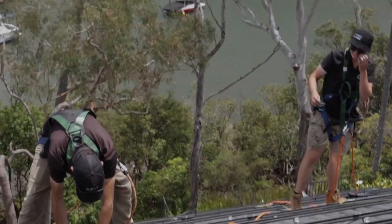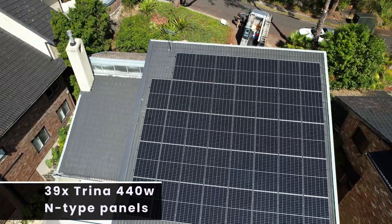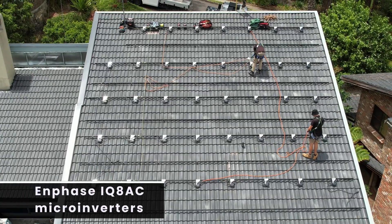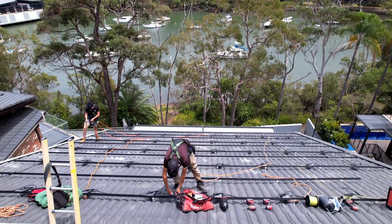This install was a one-day job and it consists of 39 Trina 440 watt N-type panels, our Enphase IQ8 AC micro-inverters, and all laced together with Shledder racking.